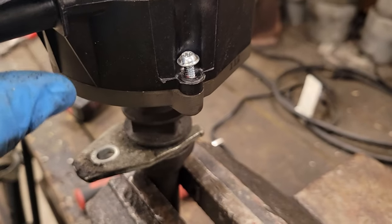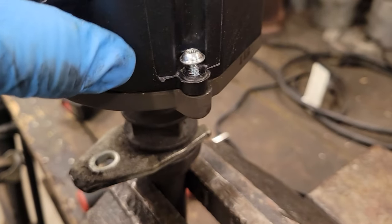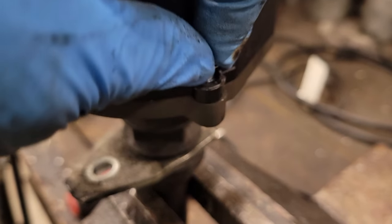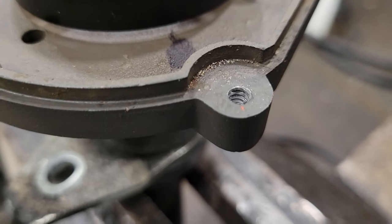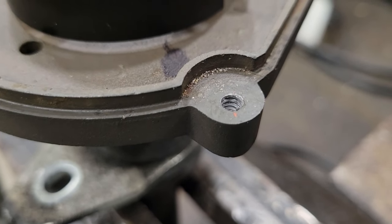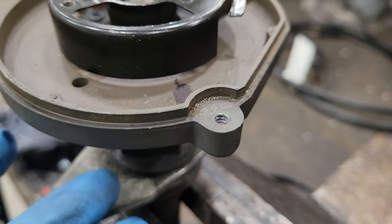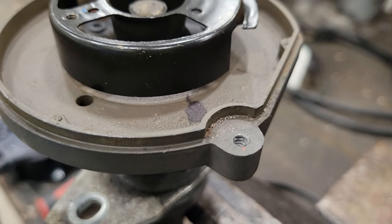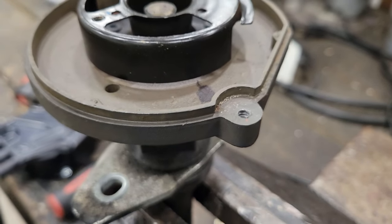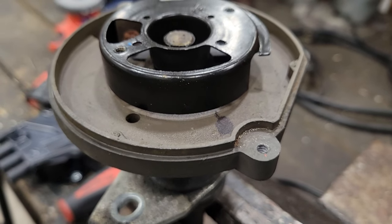These screws are prone to stripping in the housing, or like I said, the ears can break off. You don't have a whole lot of material there. So if you over-tighten it or cross-thread it, those threads are gone. Some of these distributors are even made out of plastic, which makes stripping out way more likely. So the minute you strip that or break the ear off, you're thinking, oh great, now I've got to buy a whole new distributor.